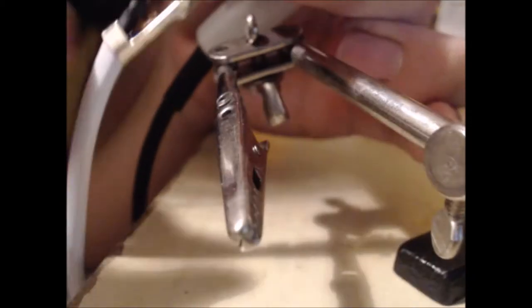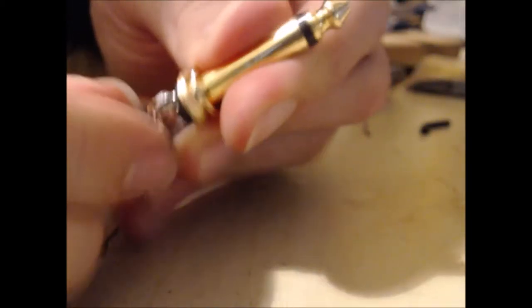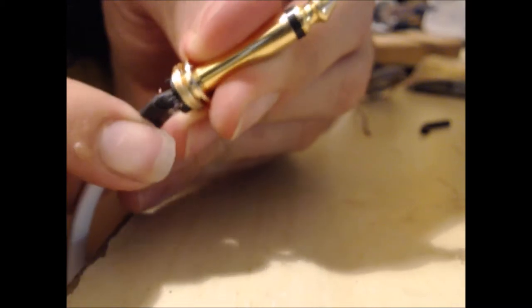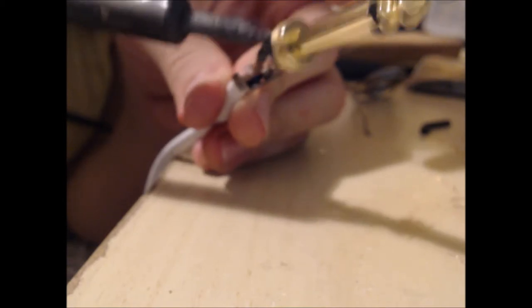Now I'm going to grab the heat shrink tubing and slide it up to cover the little exposed piece of wire up here. This is important — if you don't have that protected your cable could short out. Even though it does come with a sleeve that goes over the top, doing this gives extra protection. I just gently touch it with the soldering iron and that shrinks the wrap tight around it so it's sealed and won't come off.